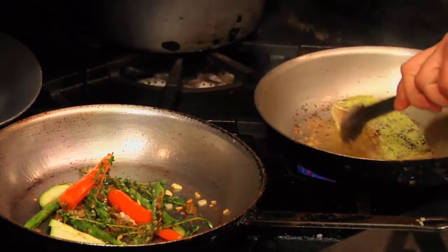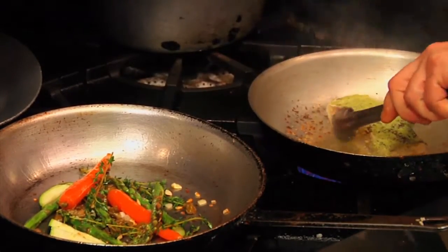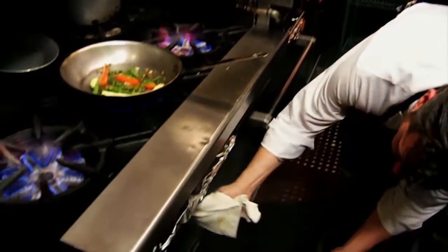Our fish can go in the oven. You want to preheat your oven to 375 degrees and cook it for about six or seven minutes.